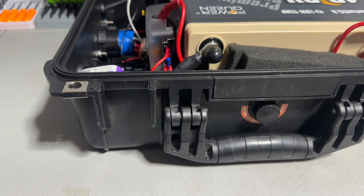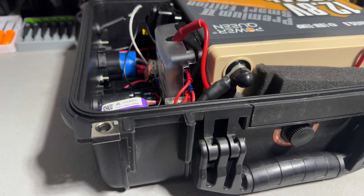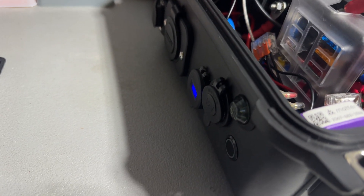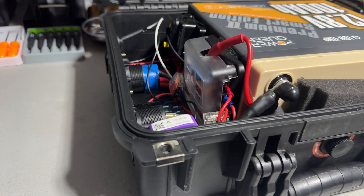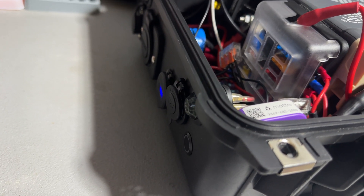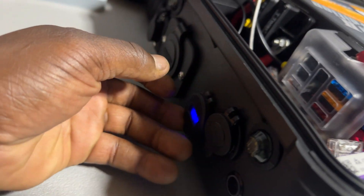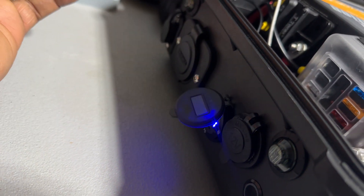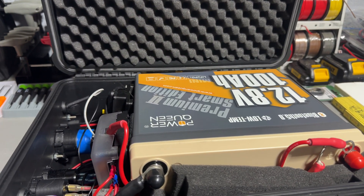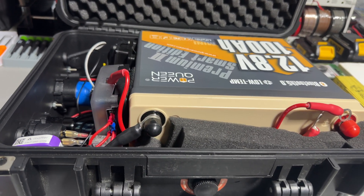This is also going to be used for home backup. So this will be in my house at all times in case the power ever goes out. I have a 12-volt refrigerator for camping which I can load a lot of food into if the power goes out, and this can power it for days. I can charge my phones, cameras — 100 amp hours is a lot of power. I can power a lot with this for emergency purposes.